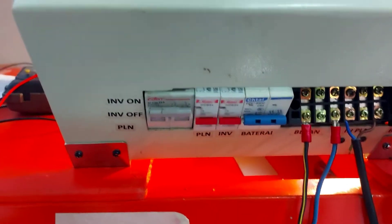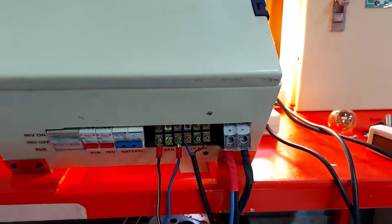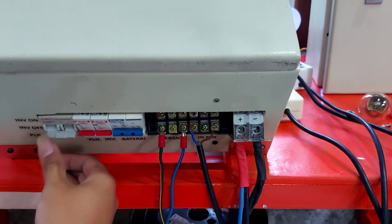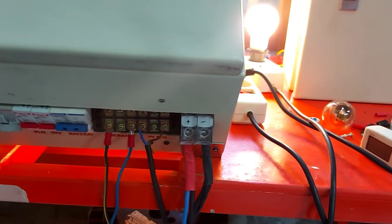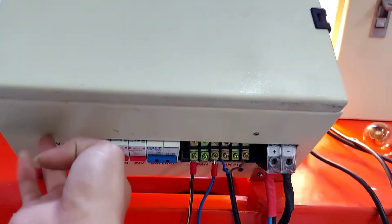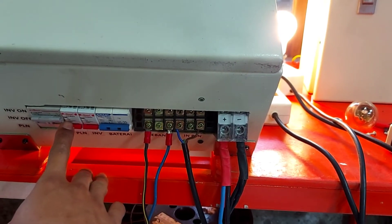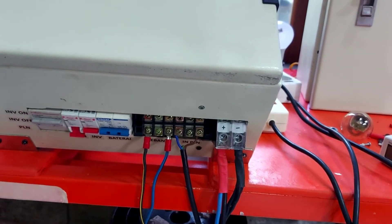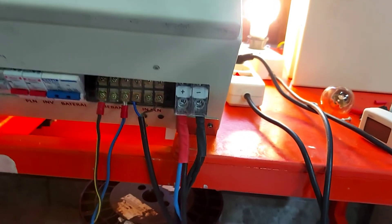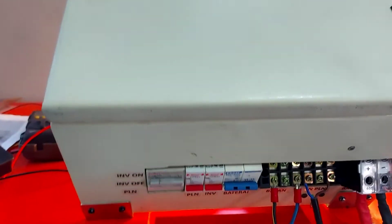Ini terminal-terminalnya bagian bawah — ada MCB complete, ini ada charge-over switch. Jadi saat ada trouble, bisa langsung di-auto ke PLN langsung. Saat ke tengah dia posisi off, saat ke bawah dia langsung bypass PLN langsung ke beban, jadi tidak melalui sistem backup inverter. Ke atas, dia melalui sistem auto di inverternya atau lewat ATS. Ini MCB PLN, yang sebelahnya ini adalah MCB inverter.